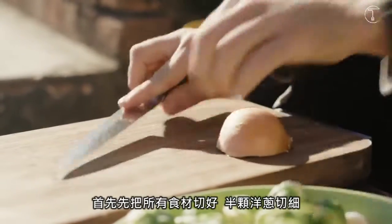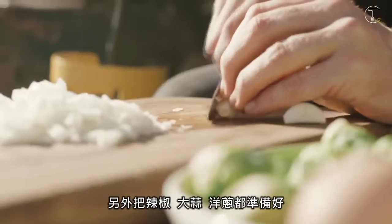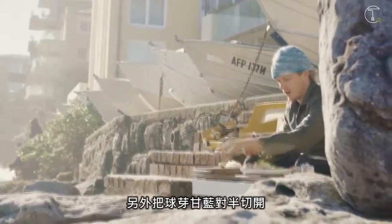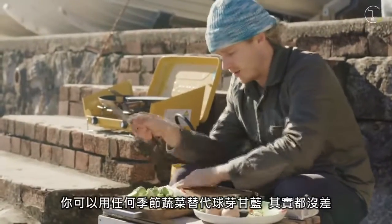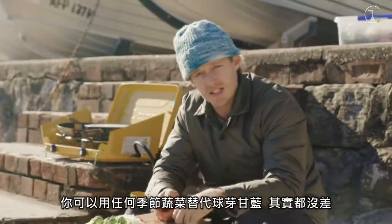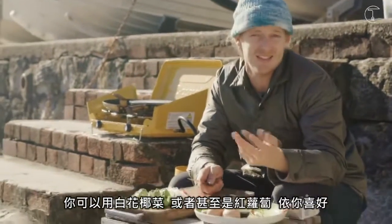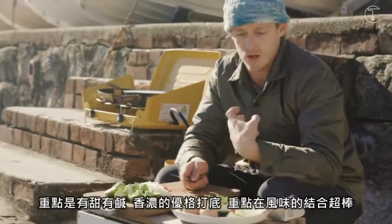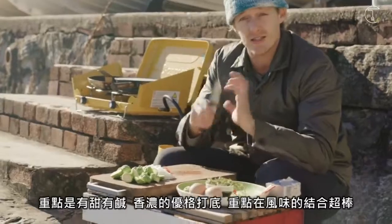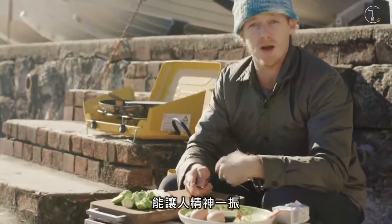First, chop up all your ingredients. Half an onion, just dice them up. We're gonna chop up our chilli, garlic and onion. We're just gonna half our brussels sprouts — straight in half. You can sub out the brussels sprouts for any veg that's in season. It doesn't really matter — you could do cauliflower, you could do carrots even. It's the whole sweet and sour, creamy yogurt base — that sort of mix of flavours. It's so awesome just to warm you up for wintertime.